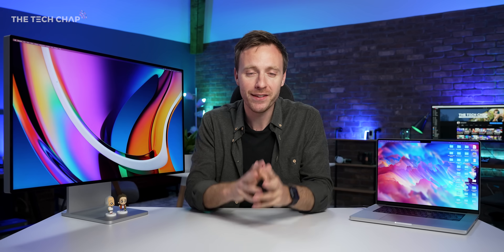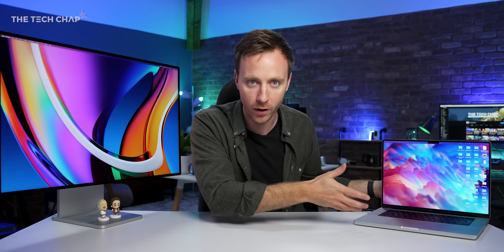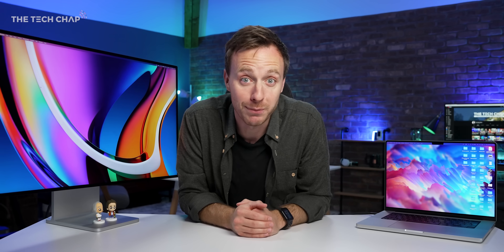Hey guys, I'm Tom the Tech Chap, and in this video I want to give you some of my tips and also recommendations for what the best monitor or display is to pair with your MacBook — whether it's your shiny MacBook Pro 14 or 16, or your Air, or really just any laptop.